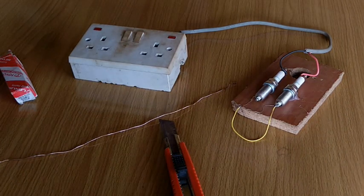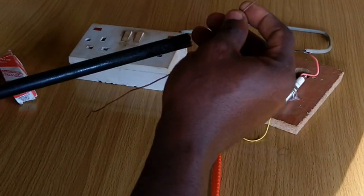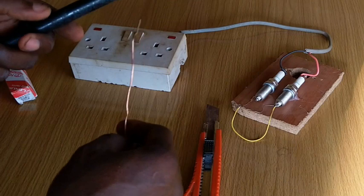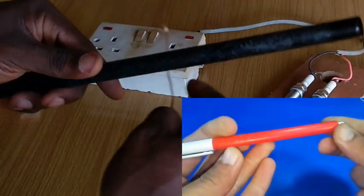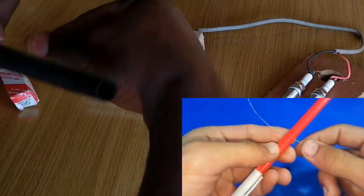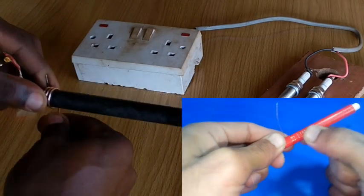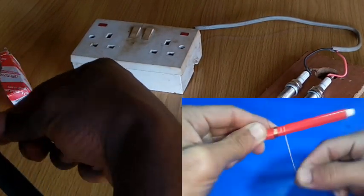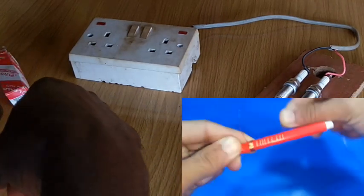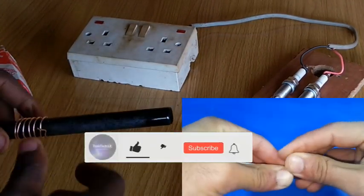I've decided to use another method I've seen online with this copper wire. Let's see how that goes. In my last video on free energy from spark plugs — which wasn't successful by the way — I was determined to get it working since I have seen a couple of videos on YouTube. But before I can give my verdict on this topic, here we are with my second attempt.